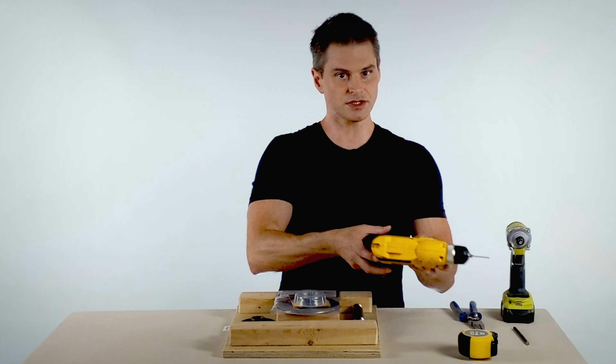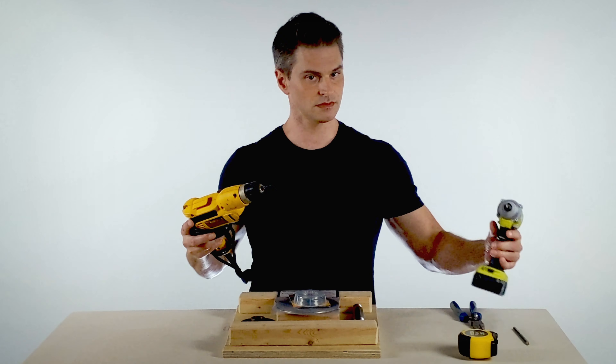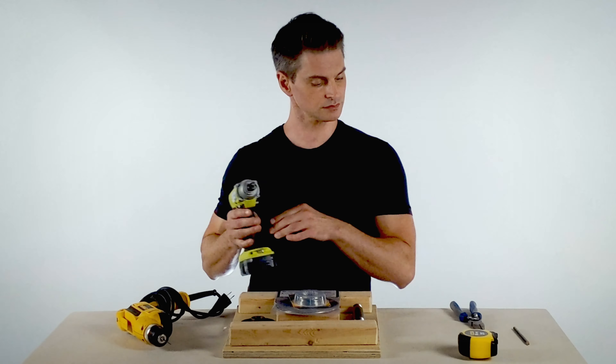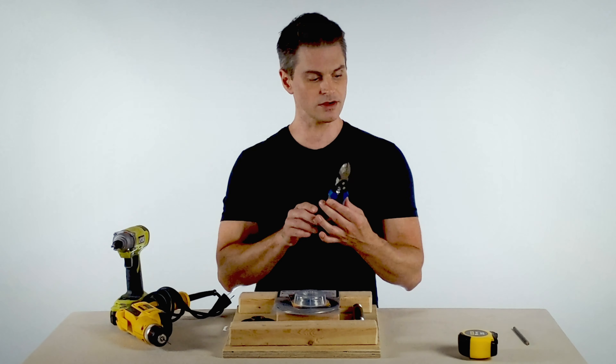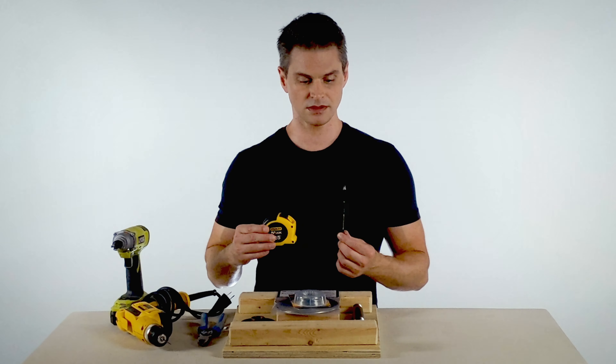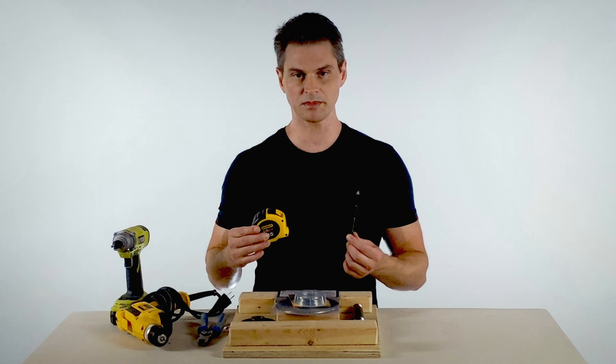Additionally, you'll need a drill and a driver, or just a drill with a driver bit; a pair of wire cutters; a tape measure; and a pencil or a pen.